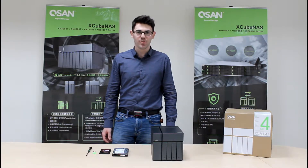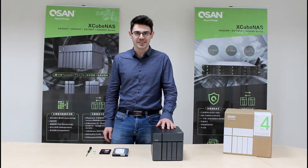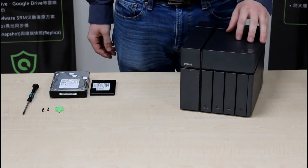Hi, my name is Marshall, and today we'll be learning how to install hard drives and SSDs into your Xcube NAS. The model we're looking at today is the Xcube NAS XN5004T, QSAN's 4-bay model.